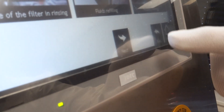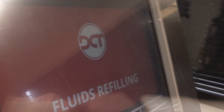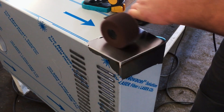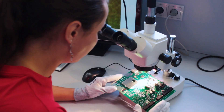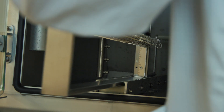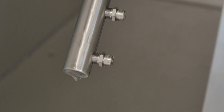Video manuals can be accessed directly from the touchscreen. This feature easily guides you to keep the system properly maintained. All our cleaning systems are developed and produced in-house at DCT in the Czech Republic, Europe. Thanks to the manual welding and quality of the materials, DCT offers the longest warranty on the market on all stainless steel parts of the machine.